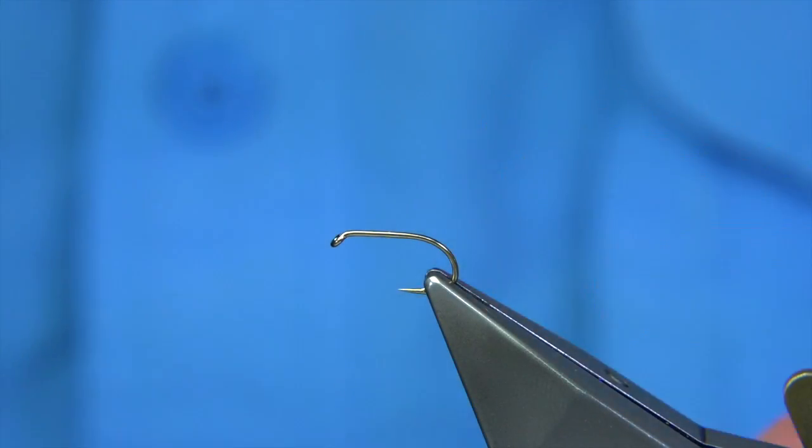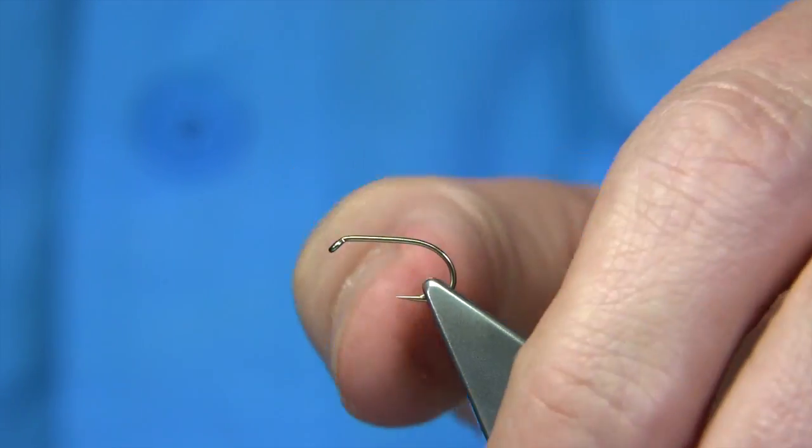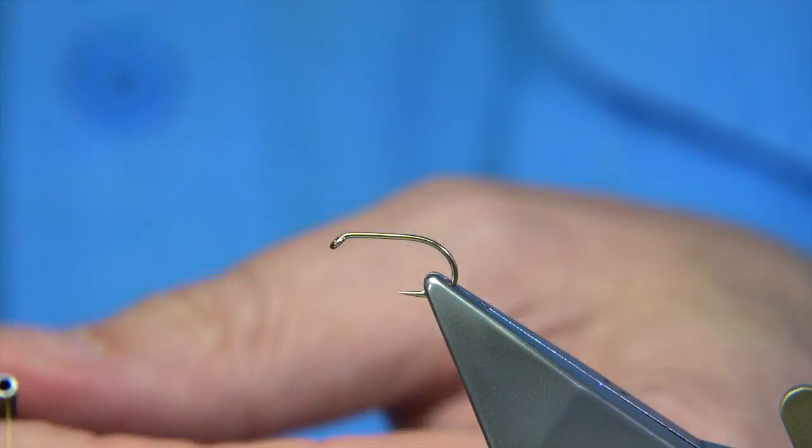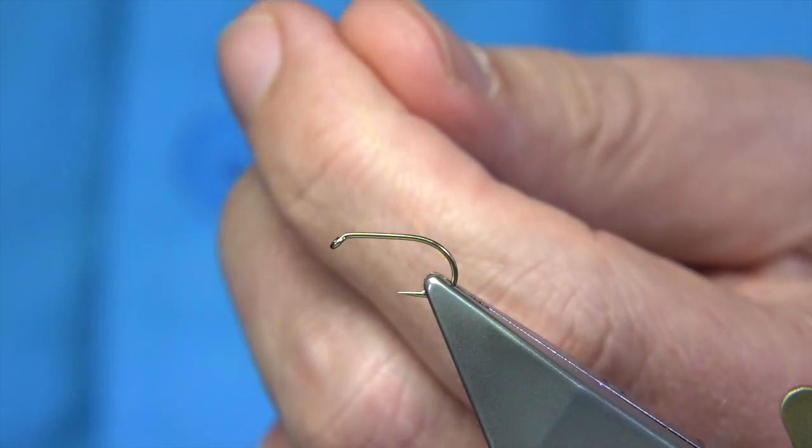Now there's a couple of versions of it. This is the version I know, so I'm just going to tie it. It's quite simple — using a yellow thread, a uni thread in this case, 8-0. Just going to make sure there's wax on the thread.